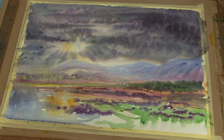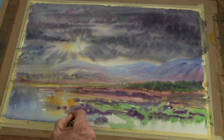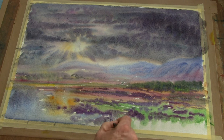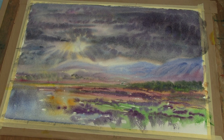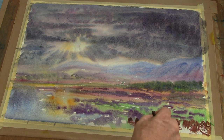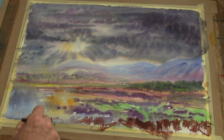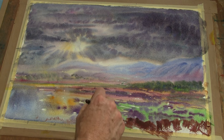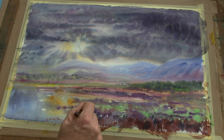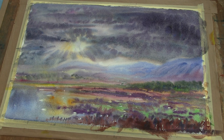Let those colours come right into here. Much much warmer here in the foreground. Some dry brush work — just start to use the tip of the brush to flick in some ideas of brushes here. And I'll make these a bit sharper still in a moment. I just want to get the basic effects of light for the minute.